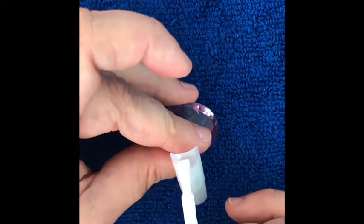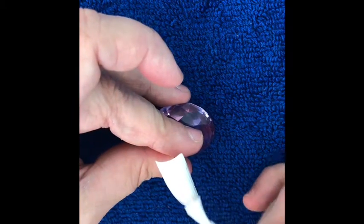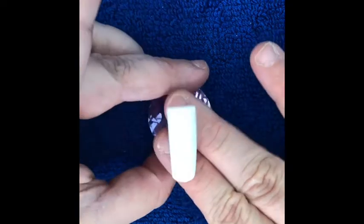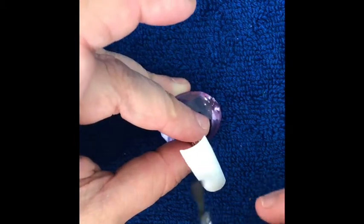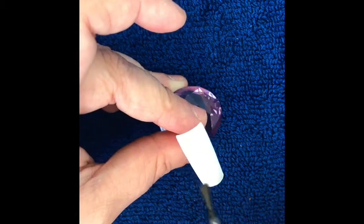Right, so this nail is my marble nail. Two coats of white gel polish, cured in between each coat. I like to then put a no-wipe top coat on just so when you draw on it, it's easier to wipe straight off if you make any mistakes.